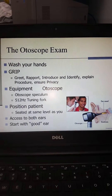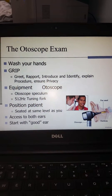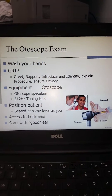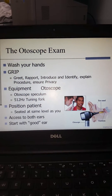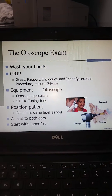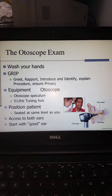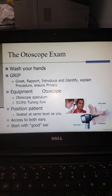The tools we'll be utilizing for the examination are your otoscope with a clean speculum and a 512 hertz tuning fork. You may use other tuning forks but try to keep in this range. Remember that you should position the patient so that they're seated at the same level as you are. Make sure that you're assessing both ears and that you start with the good ear.